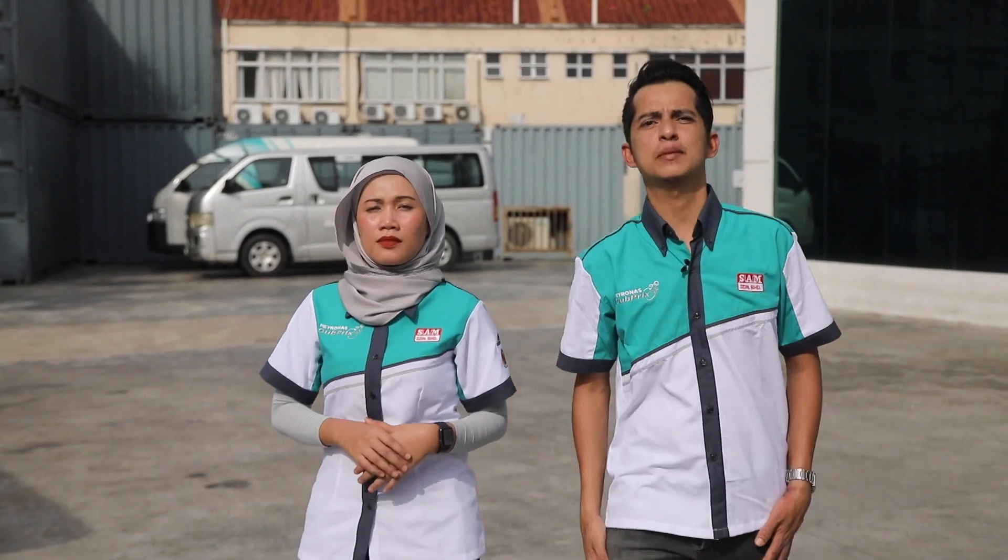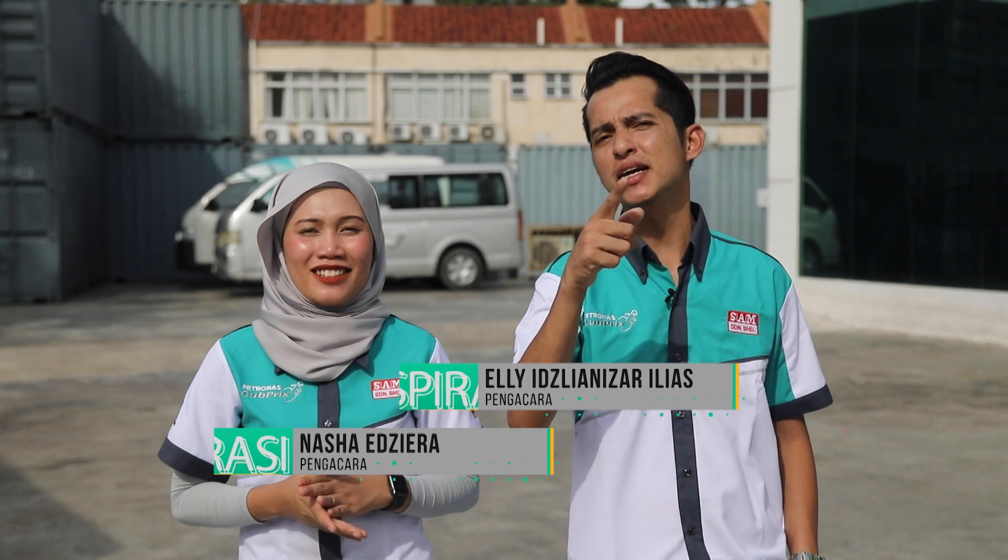Assalamualaikum dan salam sejahtera buat peminat pemotoran negara. Selamat datang ke Aspirasi Cup Quick episode ke-3. Seperti biasa, anda bersama saya, Nasha Azira. Dan saya, Ali Izzlaniza Ilyas.